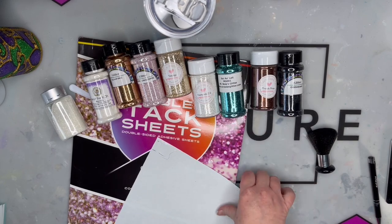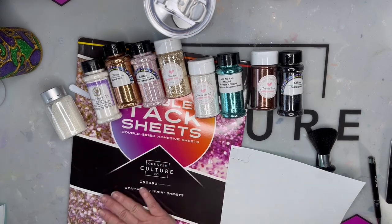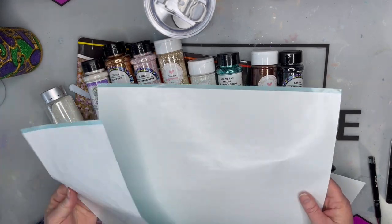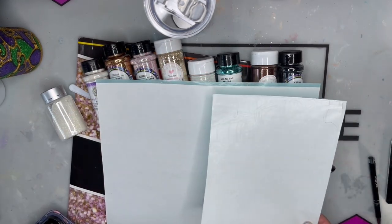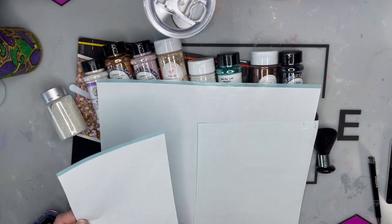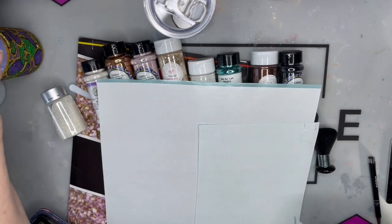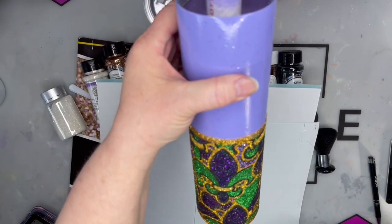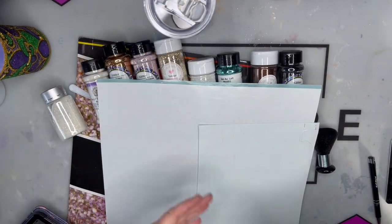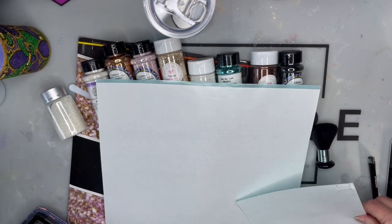These are the tumbler tack sheets from CC DIY, which is another company I'm a huge fan of. You get seven sheets and they're 11 by 14, so they're very large. This is about nine inches, so you still have a nice big piece down here. What I do with that is just cut out another pattern - that's actually how I ended up with the strip on this cup, it was just the extra part at the bottom of the tack sheet.